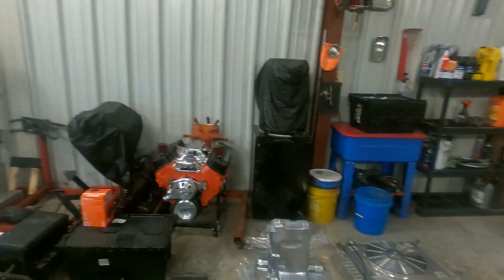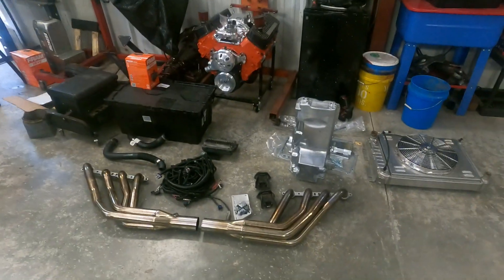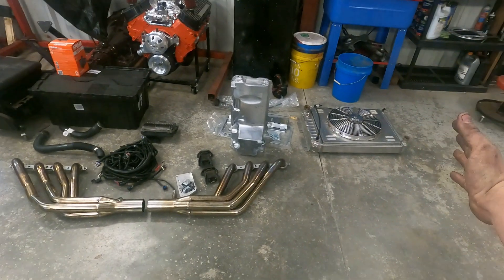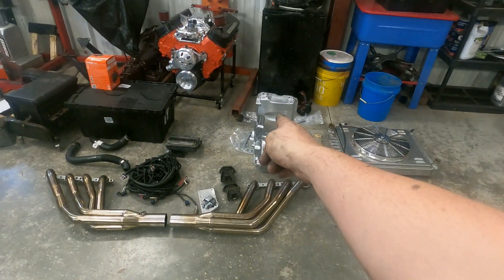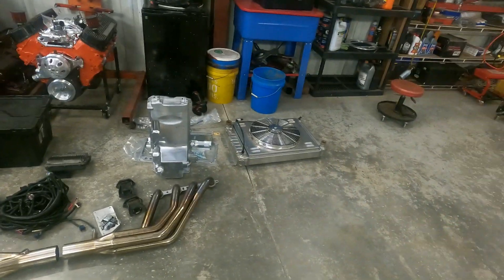Next, let's talk parts. There's a whole bushel of parts out here — everything sitting here came off this car except for that oil pan, which is a brand new oil pan for the new engine.